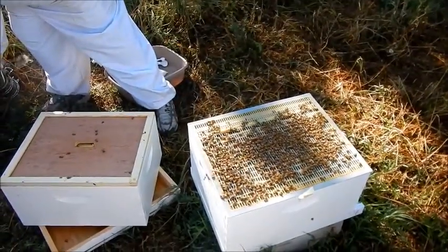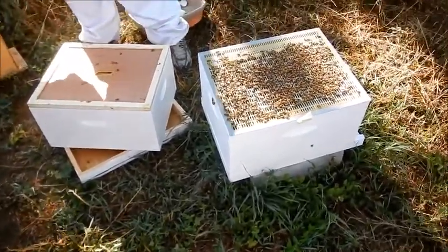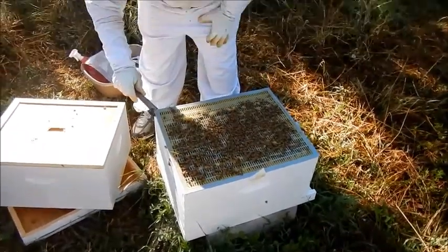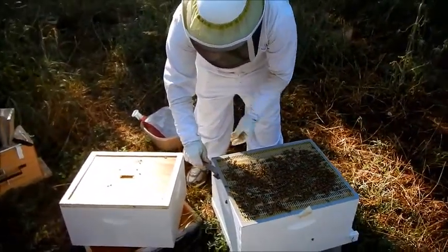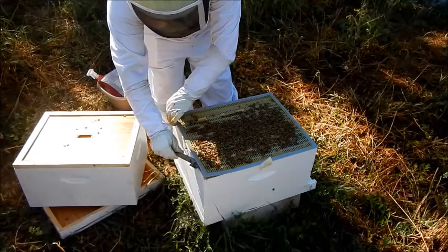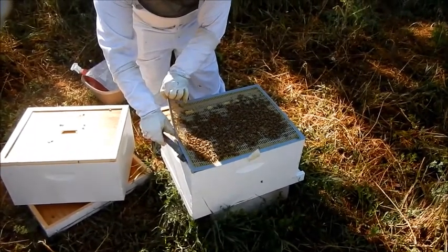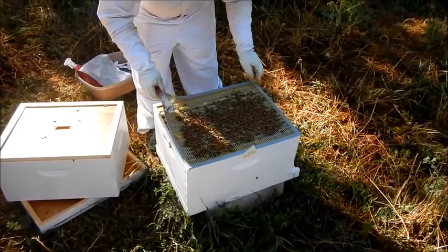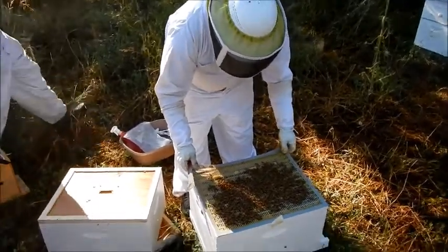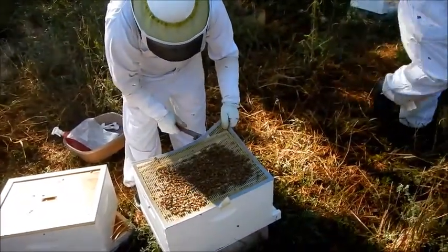There's a whole book on how people smell different smells. Whenever I smell that, I just make sure that I have the smoker available. I try not to add smoke although if I have to I will, because we want the bees just doing their jobs.